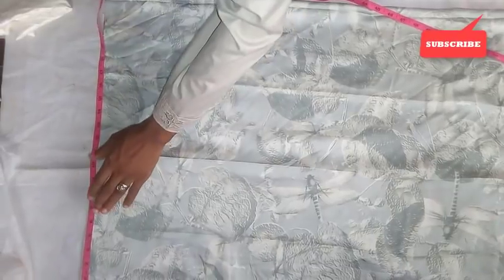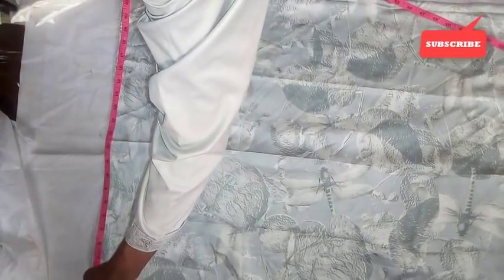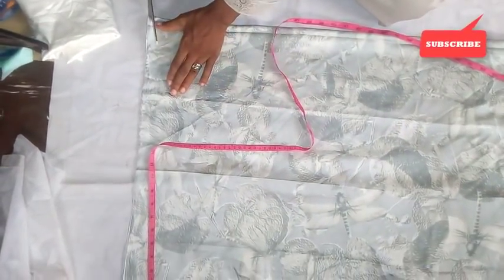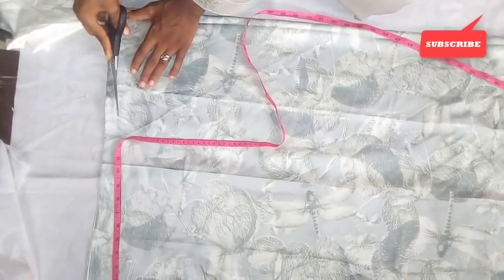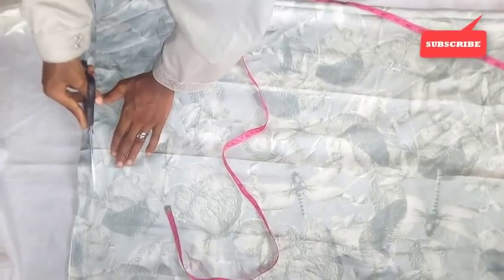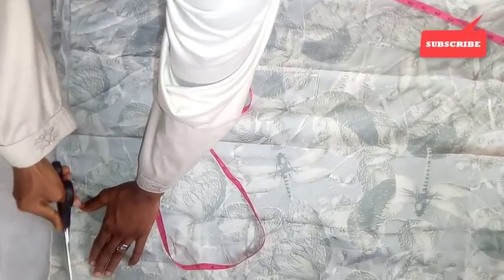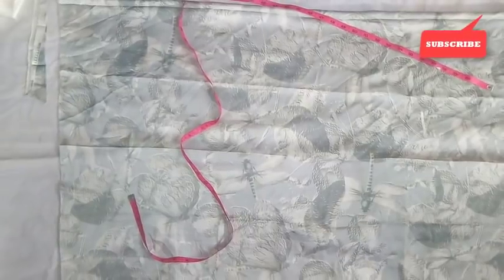From the neck, I'm going to slant it — I'm going to do a small slanting here. The shoulder is not a straight shoulder; it's just a small slanting from here.